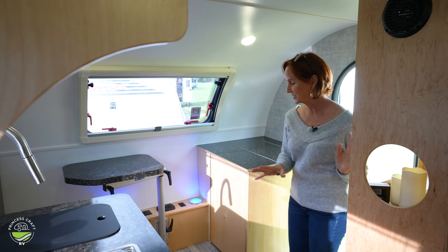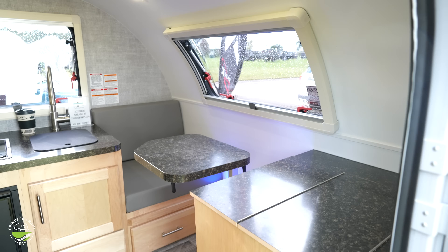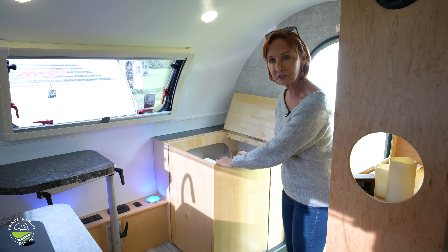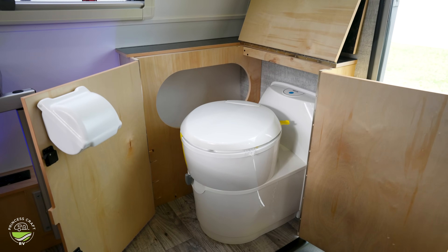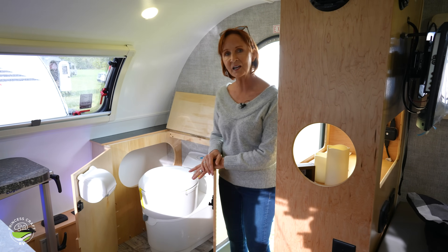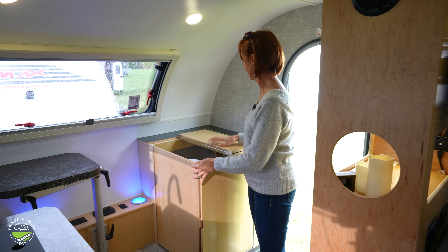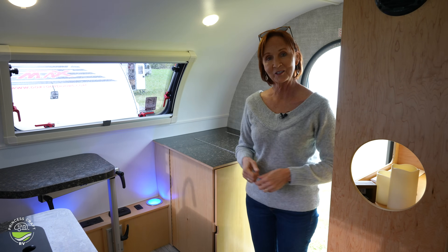I want to show you the configuration with the cassette toilet in the front. This is a great configuration because you do lose one of your seats, but you gain this cassette toilet, and of course a countertop you could use when you're not using it. Flip up the top — it's magnetically held together. Give it a good pull, the sides open up, and the toilet swivels. A little storage right here in the back for your toiletries or anything extra. You can fold this right back up and you have a countertop. Great feature.